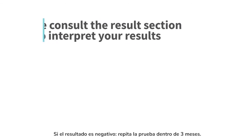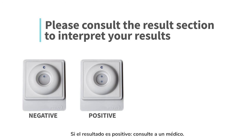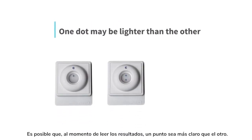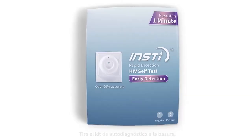If your result is negative, test again in 3 months. If your result is positive, go to a clinic to see a doctor. If your result is invalid, your test did not work — go to a clinic to see a doctor. When reading your results, one dot may be lighter than the other. When finished, throw away the self-testing kit into the waste bin.